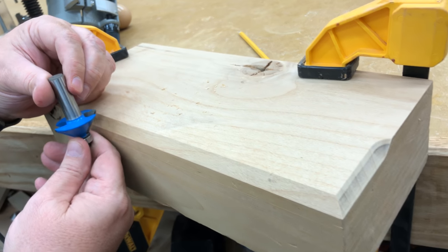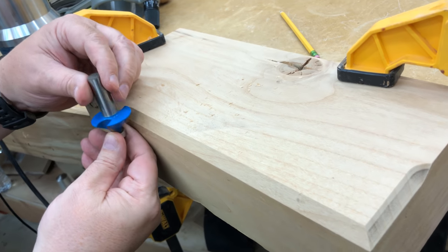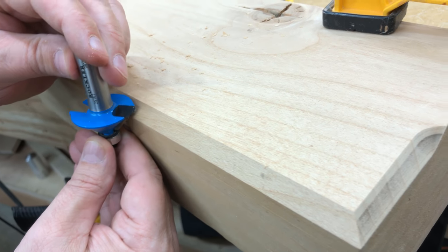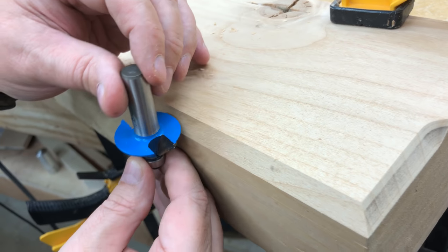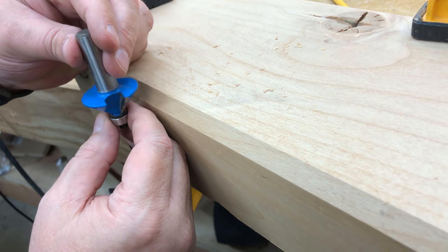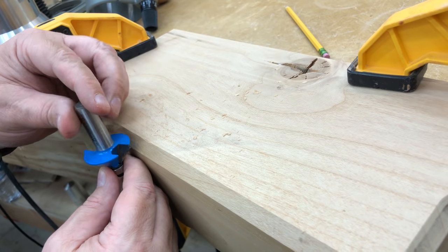I want to mention once more about rotation direction. Most routers have their bit rotating clockwise when viewed from the top of the cutter head. Because of this, you must move the router from left to right so the cutter is digging into the wood as you cut. If you cut in the opposite direction, the router might catch and run away from you — that's called a climb cut. There are times we'll use a climb cut, which I'll discuss later in the course, but for now always cut from left to right so the rotation of the bit cuts into the wood.